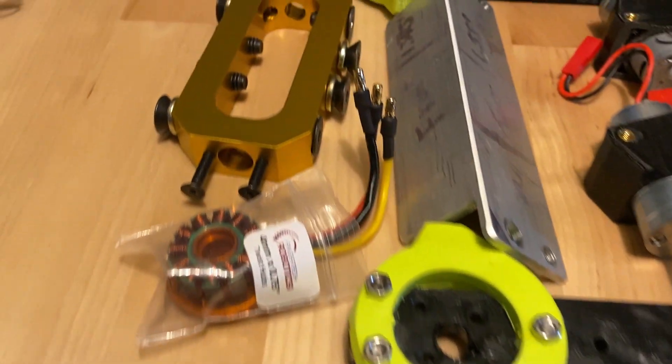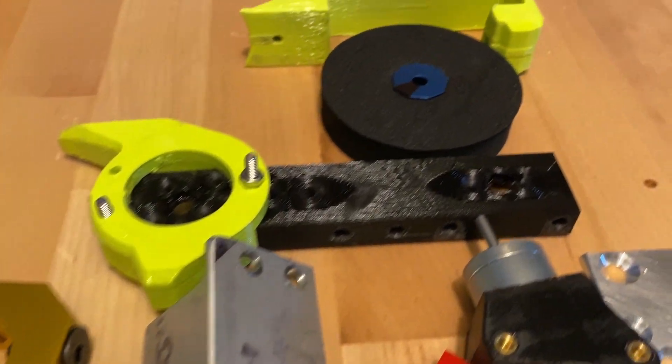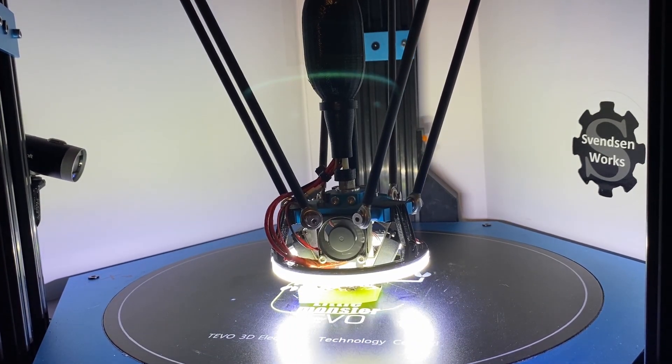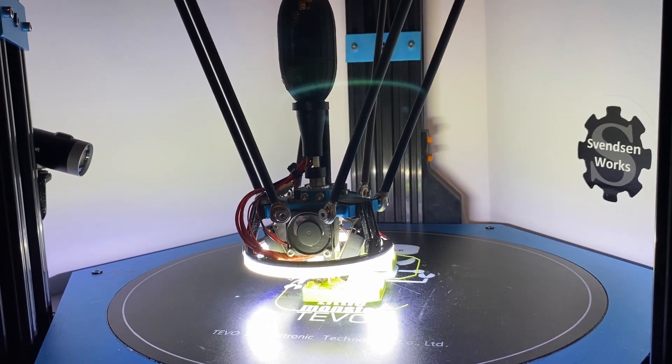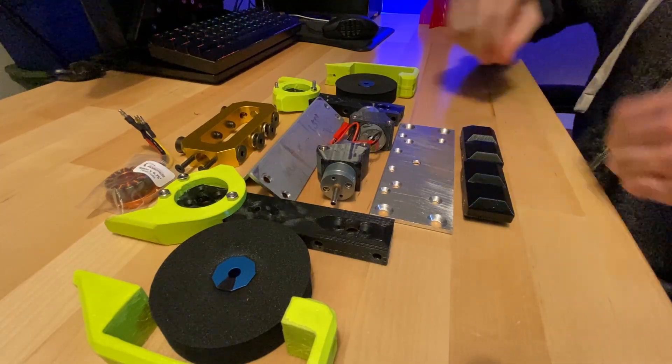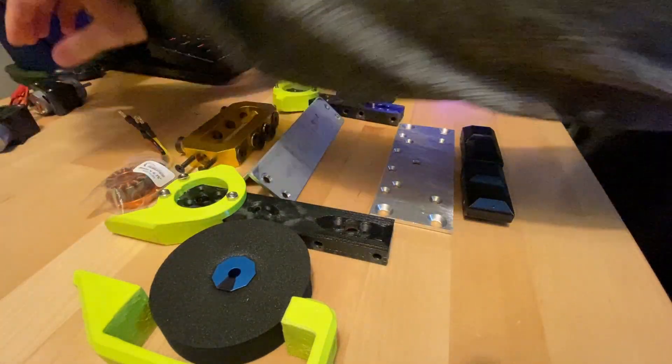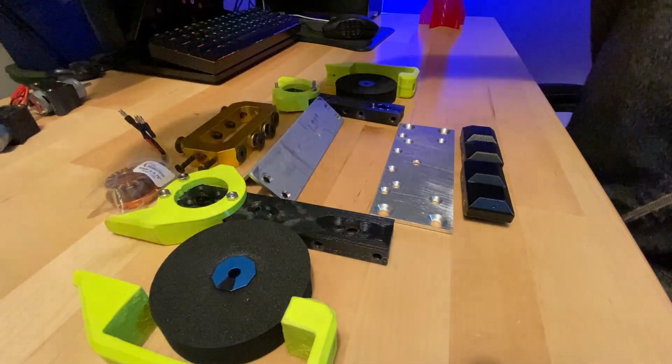Hey everyone, welcome to the channel. Today we're getting back into the three-pound robot and we're doing a lot of 3D printing, like a lot. First thing, getting rid of these old motors and getting some new planetary brushless motors.